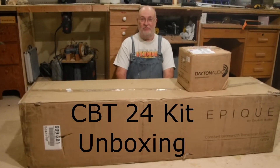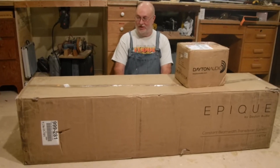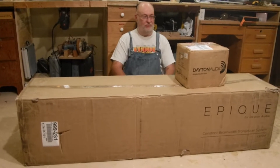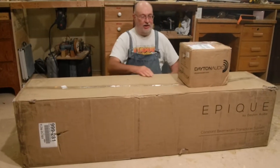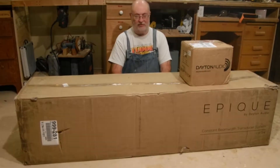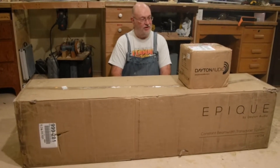So you're probably wondering what this old fart's doing sitting on the floor with a couple of boxes in front of him. Well, this is my new speakers from Dayton Audio called Epic. It's a kit and it came in two boxes, and we're going to have a look and see what's inside of them.